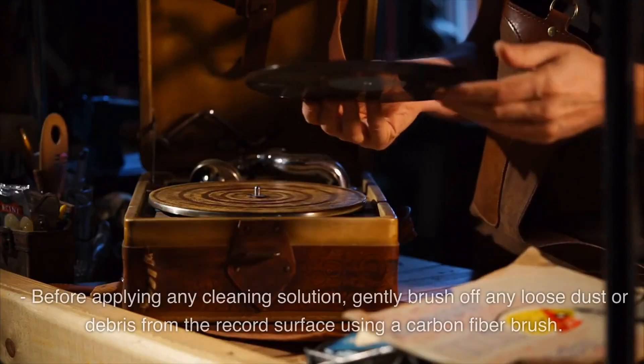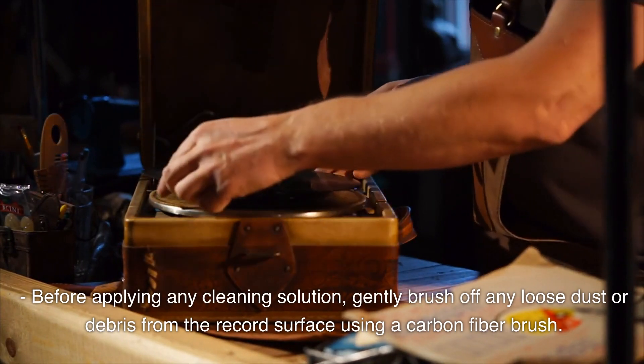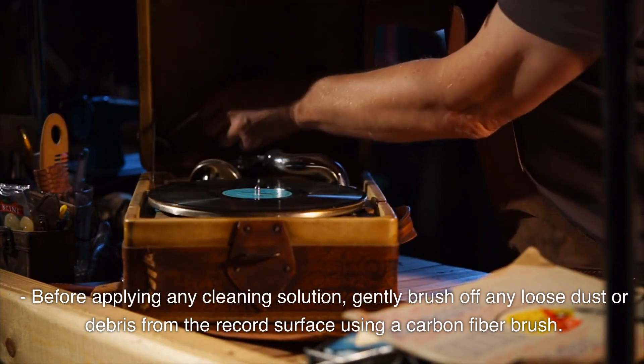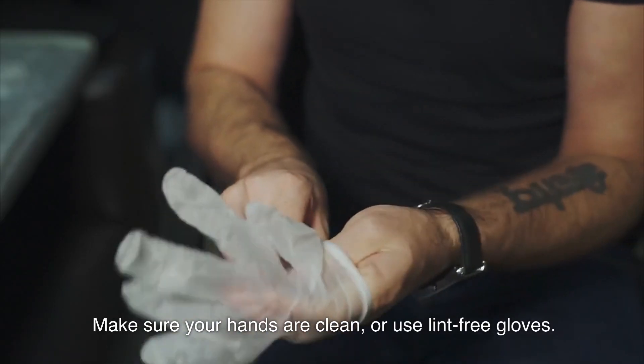Remove Dust and Debris: Before applying any cleaning solution, gently brush off any loose dust or debris from the record surface using a carbon fiber brush. Make sure your hands are clean or use lint-free gloves.